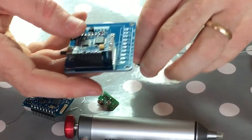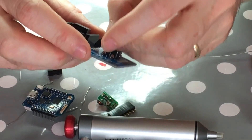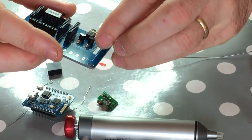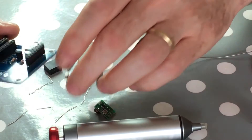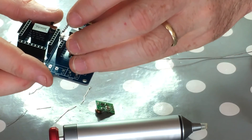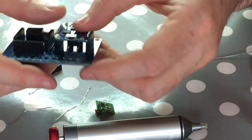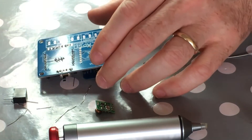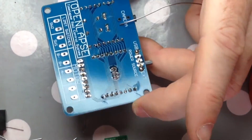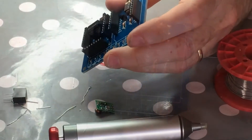Now the WeMos D1 Mini section - we need two more pin headers for the WeMos D1 Mini. Put those guys in, and what we can actually do is put in the WeMos D1 Mini itself just to stabilize them in the right position, and then solder those. Okay, so that's the WeMos D1 Mini bit done.